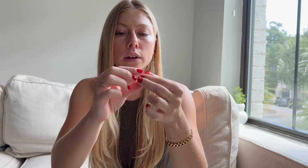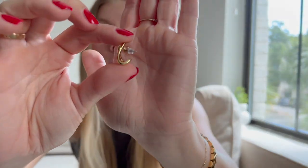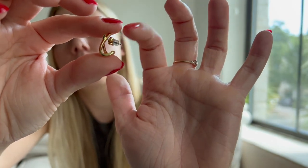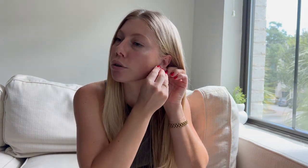Next are these little cross earrings. They're super comfortable. One thing I'll show you is they include both the regular metal back and a jelly version. I really like that they give you both options. I always end up using the clear jelly ones — I feel they're a little bit more comfortable. Let me show you how I wore them at dinner the other night.